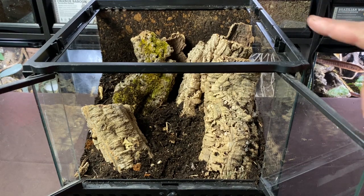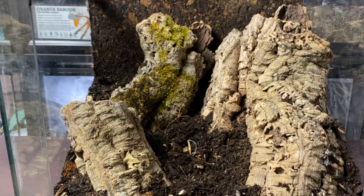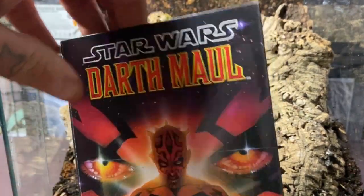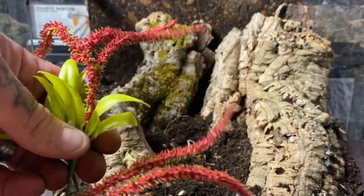I have some special accoutrements to add to this enclosure to really bring it up to that next level — something absolutely cool for this particular animal. How do we recreate a unique alien-like landscape that still meets all the needs of the tarantula? Well, if it's the Darth Maul tarantula, first thing we're going to need is Darth Maul himself — this is a six-inch figure that is definitely going into this enclosure.